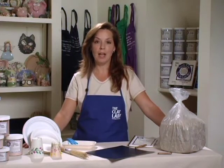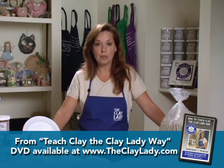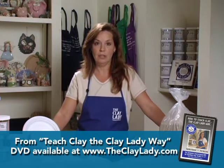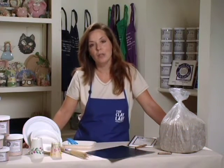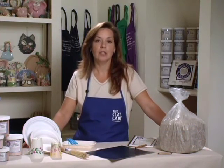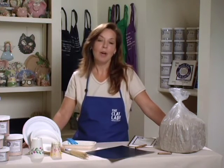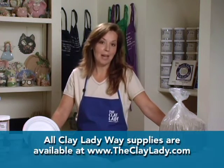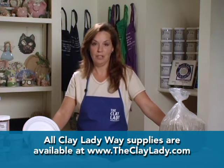I want to explain to you the different supplies needed to teach clay the Clay Lady way. If there's an alternate supply, I'm going to let you know that as well. I've become a clay supply distributor, not really by choice, but because my teachers wanted me to mix and package the reliable recipes that I've used over my 20 years of teaching. So I will give you the information about my supplies, but also will tell you how to buy supplies in different venues.